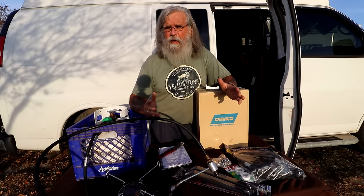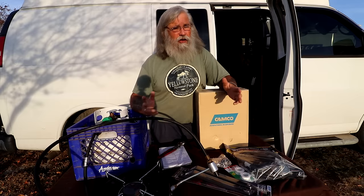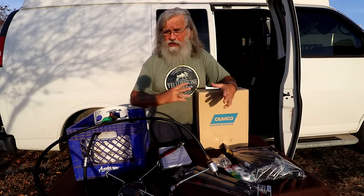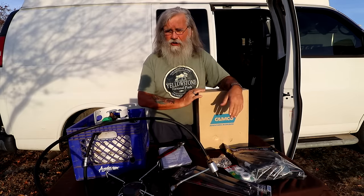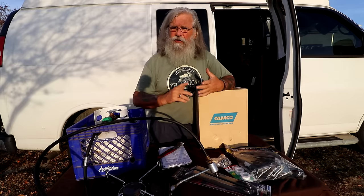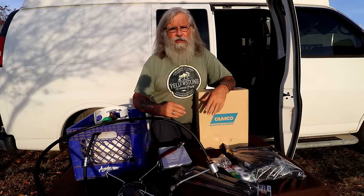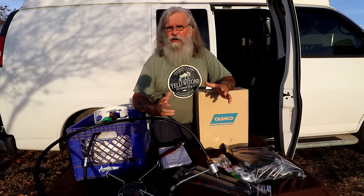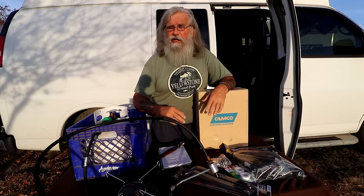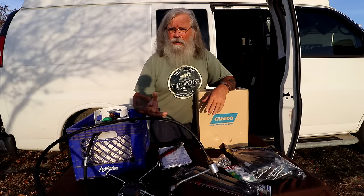Most of you are probably going to go out and buy a Mr. Heater Buddy portable heater, and they're good heaters — right now they're $69 on Amazon. This heater is $149, but I've had too many of them break, and I know a lot of people have had them break. You have to buy the filter, and of course you have to buy a hose no matter what, so I'm just not going to recommend them anymore.